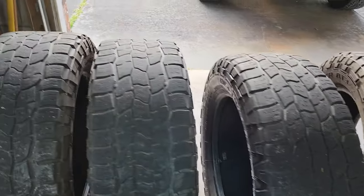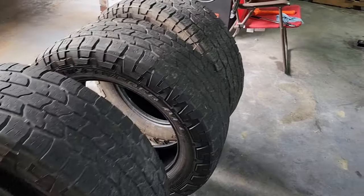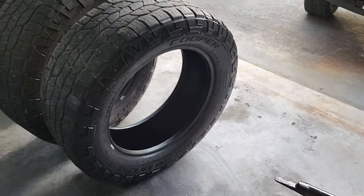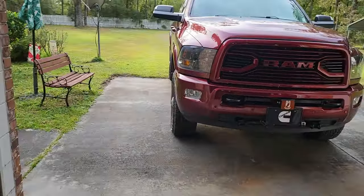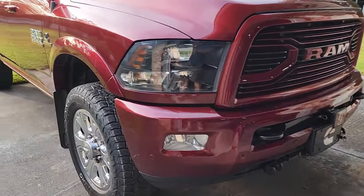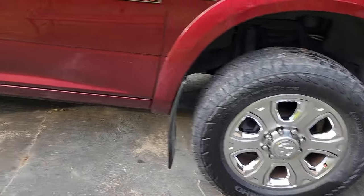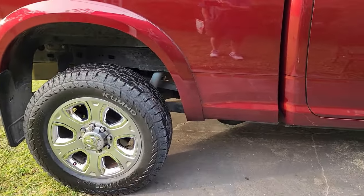The four tires are mounted and balanced. Here are the old Cooper Discoverer AT3s — these are 285-60R20s on my 2018 Ram 2500 diesel. Just got back from a drive. These are balanced very well. Balancing beads seem to work very well in these larger AT tires.